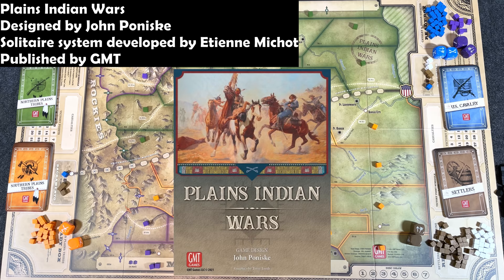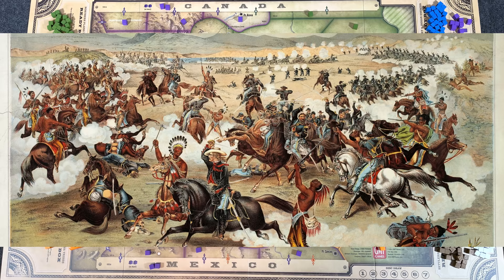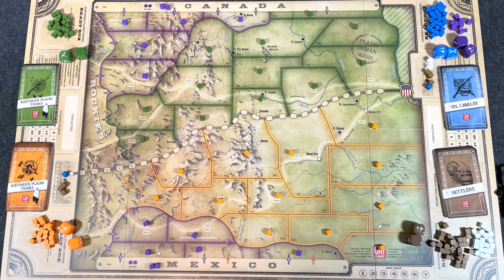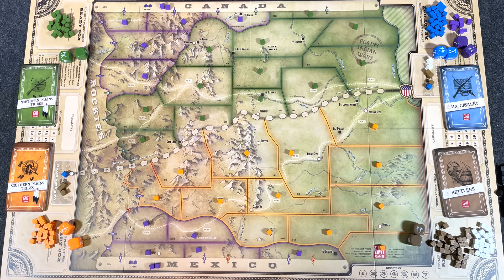Hey everybody, Wayne here. In today's overview and review, I'm taking a look at Plains Indian Wars, designed by John Paniski, with a solitaire system developed by Etienne Michaud and published by GMT. Plains Indian Wars covers the Great Plains skirmishes and battles that occurred in the latter half of the 19th century between the U.S. government, settlers, and the native Indian tribes in the area. It is a card-driven cube game that utilizes area control and movement. If you've played the Birth of America series of games, such as 1775 Rebellion from Academy Games, you will be familiar with the system.